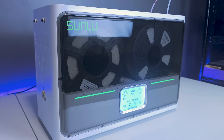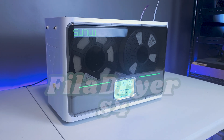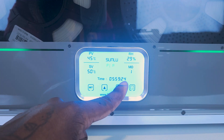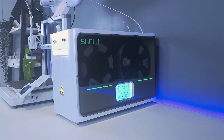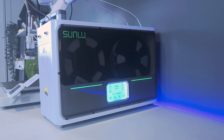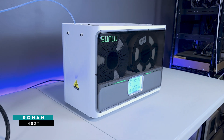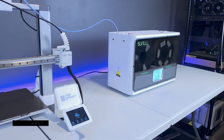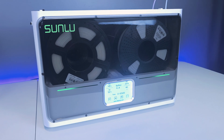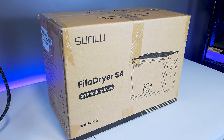Today we're taking a look at the Sunlue Fila Dryer S4, which is an accessory to help eliminate moisture from your 3D printing filament. Let's find out how well it works, take a look at its features, and see if it's something worth adding to your 3D printing setup. The S4 is a larger-than-average filament dryer capable of holding four one-kilogram spools at once.